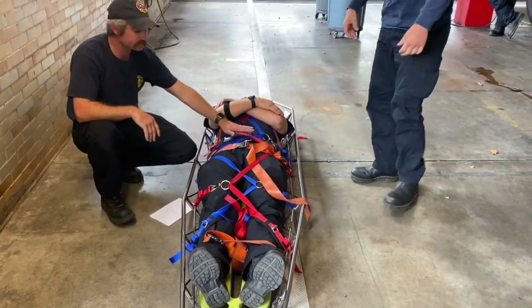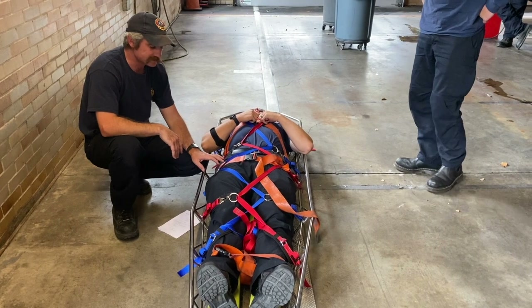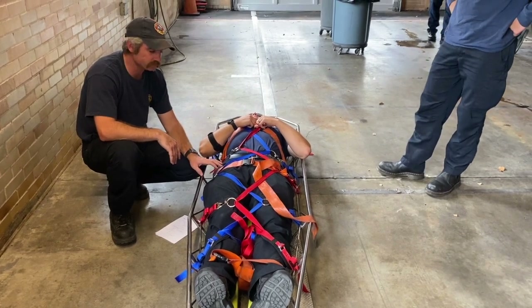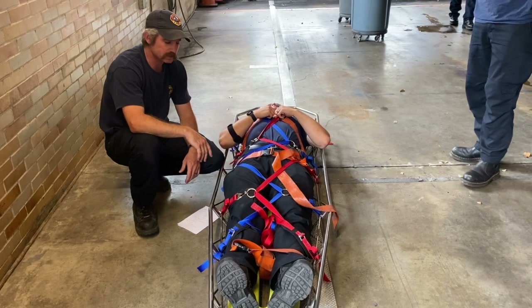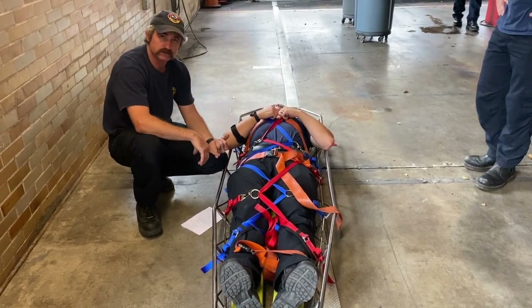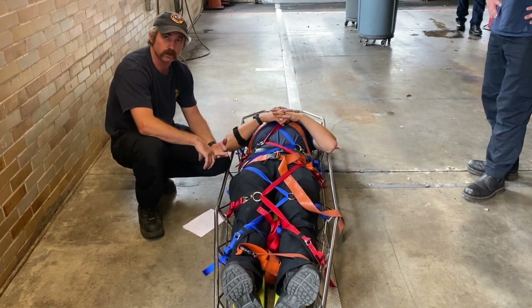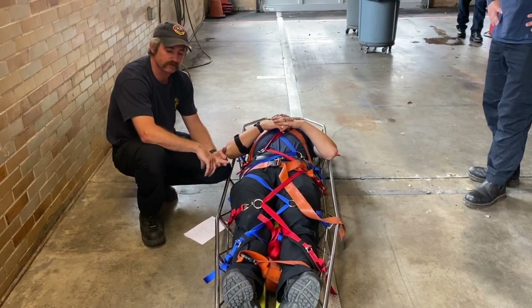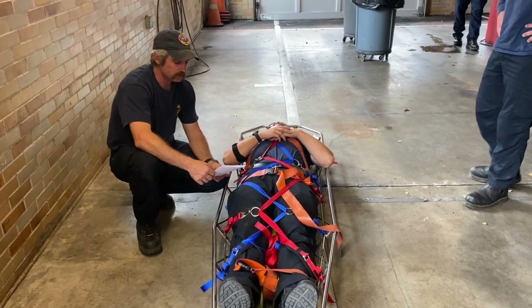In Austin, we're going to have this patient tie-in system on every aerial apparatus. The rescues have been running them for about a year with great success. There's also a pelvic harness that comes with it — the rescues have those in case you need to go vertical, or you can tie foot loops with a piece of webbing. Otherwise, this system is intended for horizontal movement: big-wheeling somebody out, carrying out of a construction site, or using an aerial platform to bring somebody from an elevated surface.